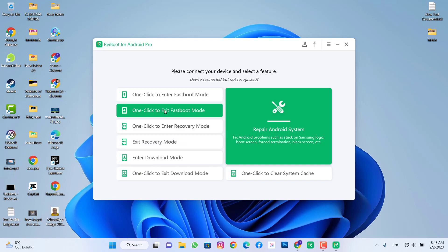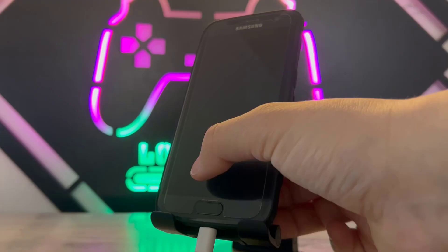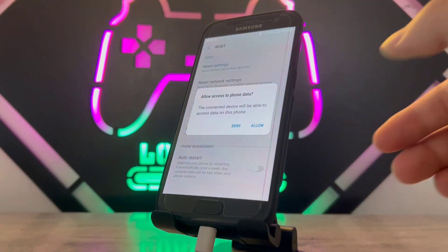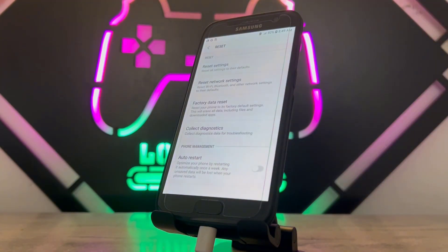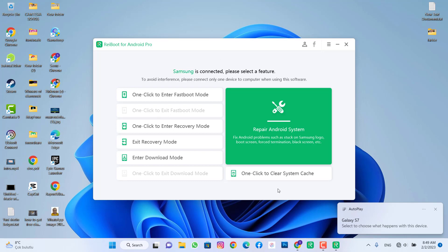Once the software is open, you can see there are lots of options. The first one is 'Repair Android System', which will reinstall the framework of your Android device — this is essentially the hot reset. First, connect your phone with a USB cable to your PC, then click 'Start'. You can see it's now connecting to your device. My Samsung device has been detected by the software on my PC.